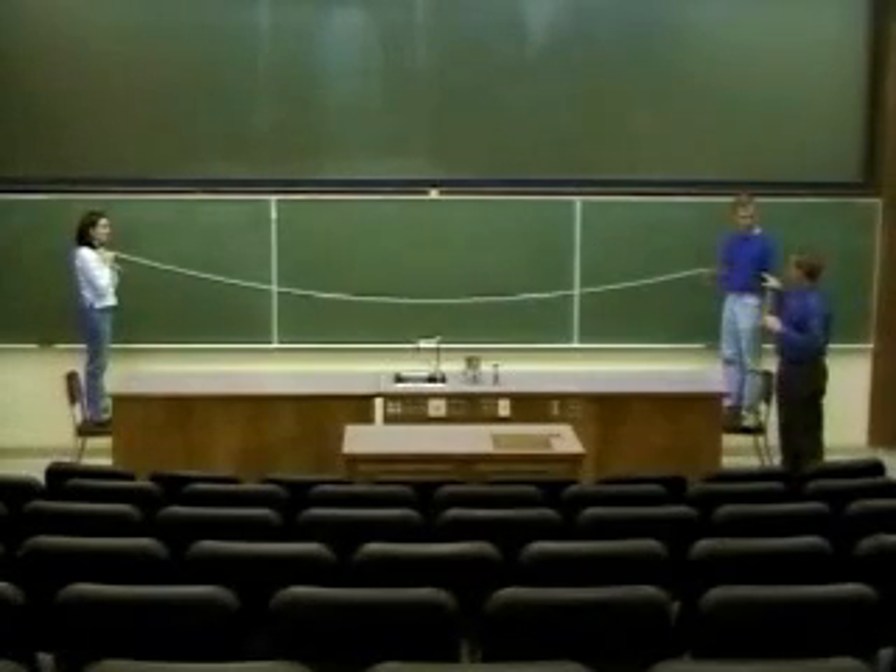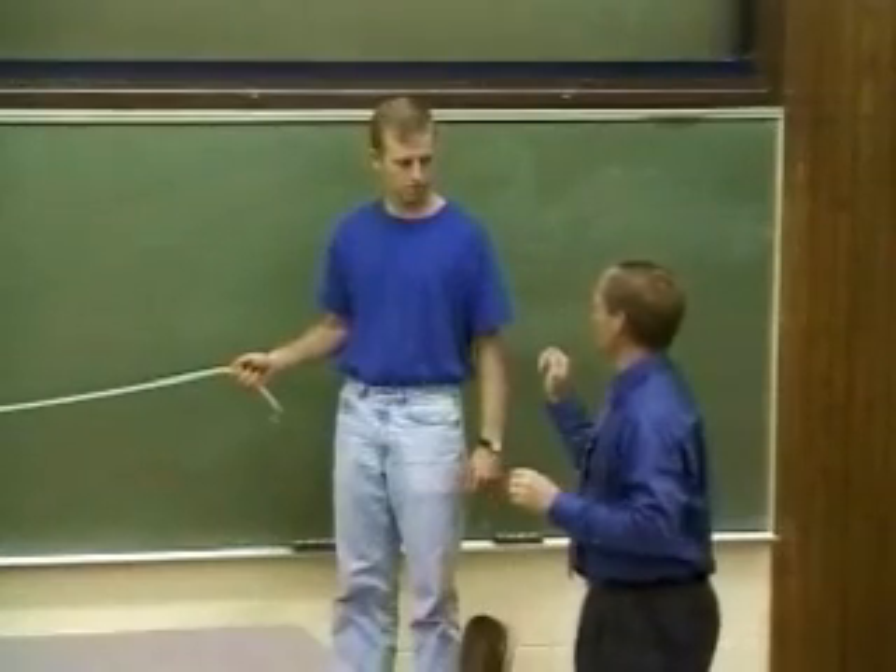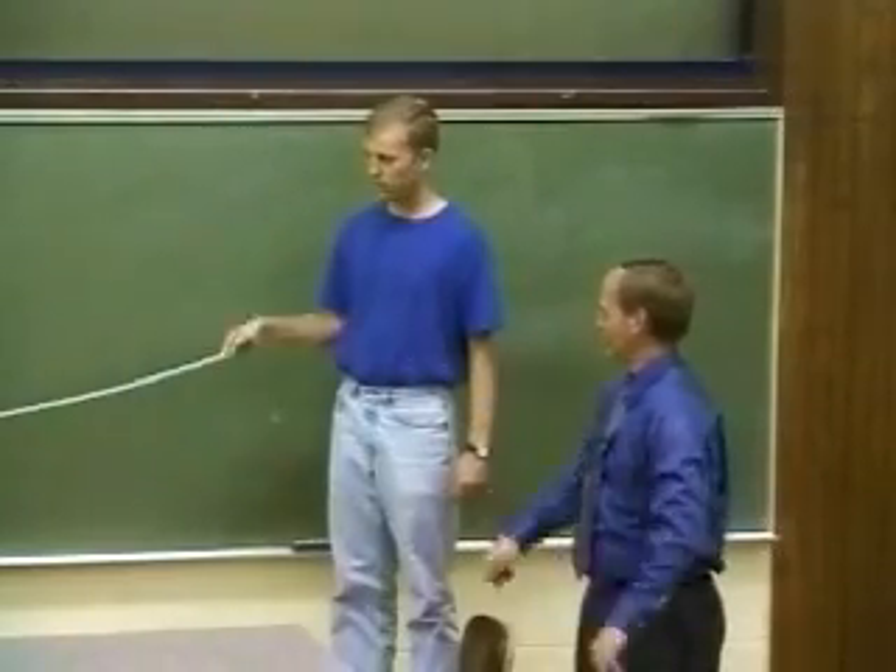Greg and Colleen, we've got a rubber tube here that we want to send a wave down. First let's do a traveling wave. Give your hand just a little pulse, and we'll see if this pulse travels down to Colleen and back again.